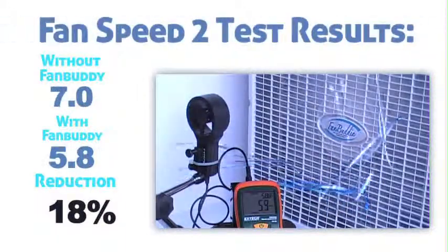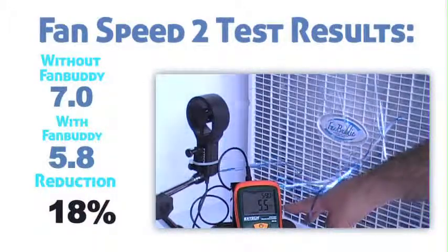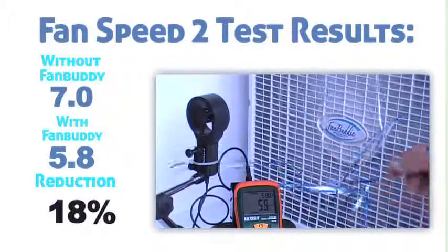Speed 2 with the FanBuddy attached, about 5.5, 5.5 miles per hour, 5.8 miles per hour.